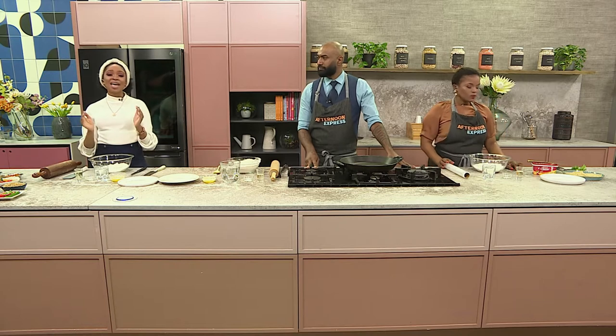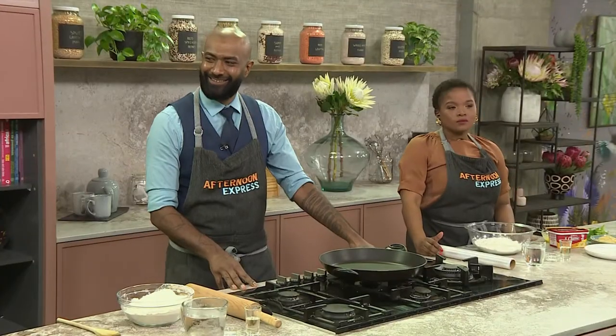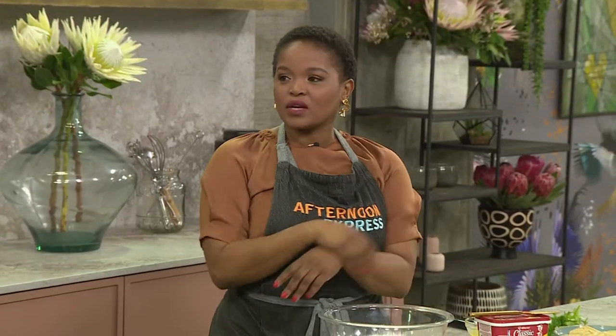Welcome back to Afternoon Express. We've been finding out from you on our social media platforms what is your favorite side — you can almost have curry with anything from roti, rice, naan and bread. So chef, what's your favorite accompaniment? Honestly, I'm a sucker for naan and I love papadum. For me it has to be a roti — whether it's a lamb curry or a chicken curry, just give me my roti because I can just fill it up and put it in my mouth.